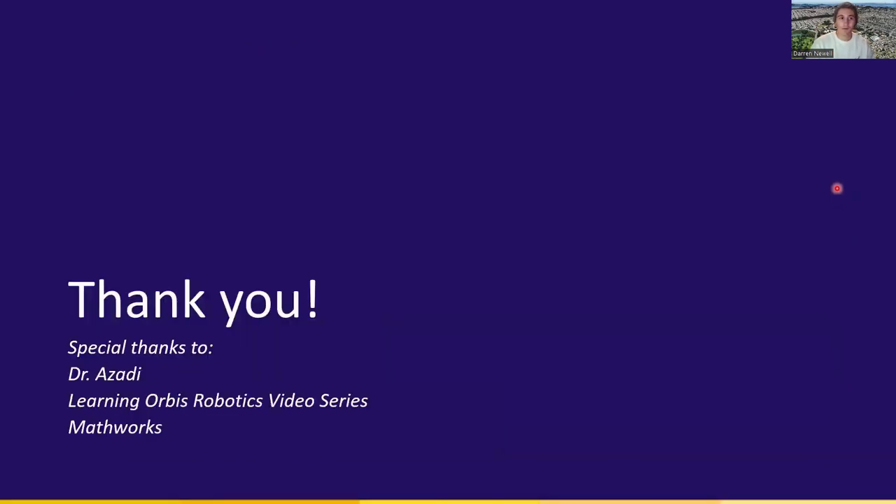Without further ado, thank you so much for watching this video. I hope you learned a little bit about the fundamentals of robotics, and I look forward to building many more models using the skills I gained in this class. I want to especially thank our instructor Dr. Azadi for his guidance and providing the knowledge to understand robotic systems and how to build them. A special thanks as well to the Learning Orbis video series on robotics, which was instrumental to being able to build this robot. And finally to MathWorks, who provided the software of MATLAB and Simulink and the incredible toolboxes we used to build this and gain a tremendous amount of knowledge in a very short amount of time. I hope you have a great rest of your day — thanks again for watching.